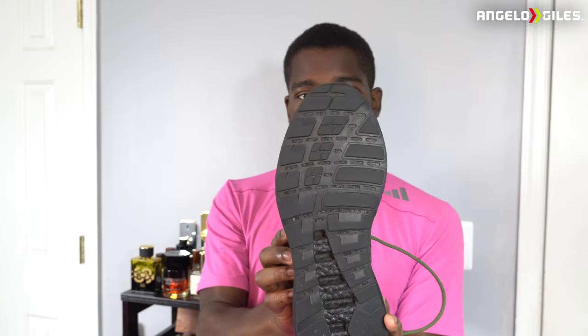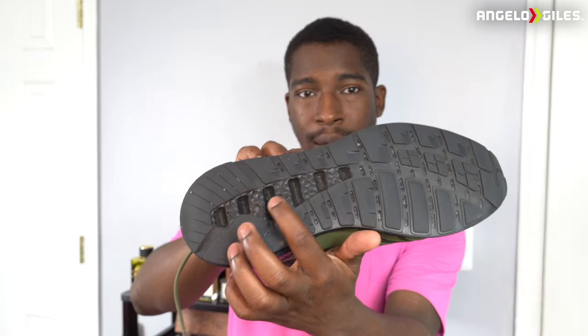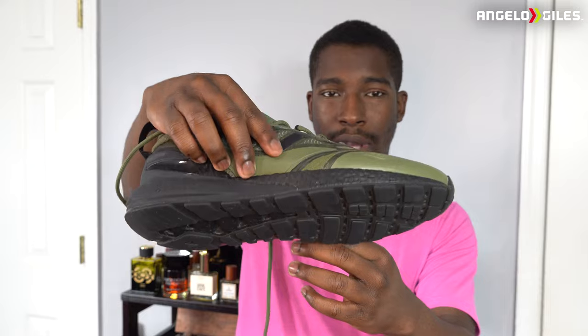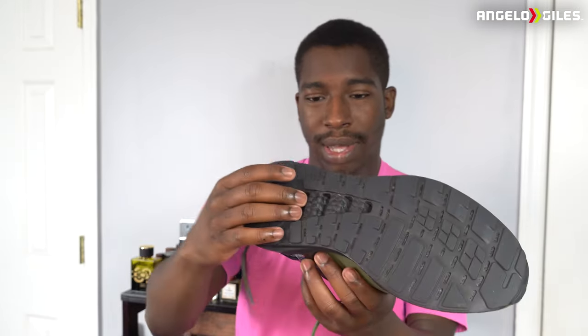The bottom is pretty grippy. I actually like the grip on these shoes — it's very nice. You can actually see the foam right here, but because of the way they designed the sole of the shoe, the rubber kind of goes over that. So when you're walking on it, you don't even have to worry about your boost foam getting messed up.